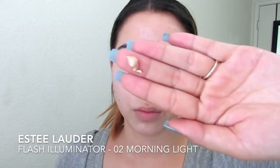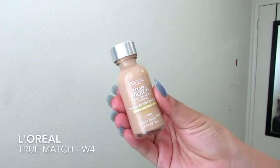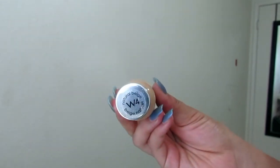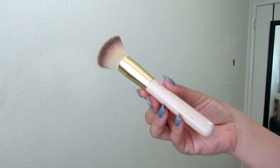I'm using Estee Lauder's Flash Illuminator to start off my face — this will just give me a nice, healthy glow underneath my foundation. Then I'm taking L'Oreal's True Match Foundation in number W4. I'm taking that with a BH Cosmetics Flat Top Kabuki brush and buffing this all over my face. I know this doesn't match my neck.